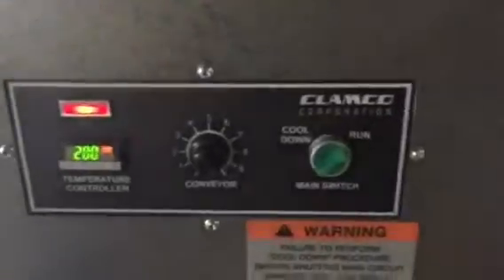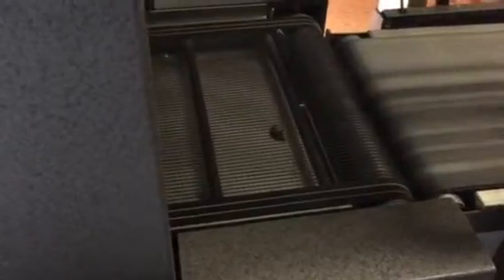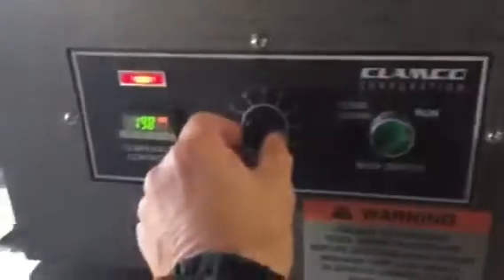The tunnel is set to 200 degrees, which I set myself. This is the conveyor speed, so I've set that.